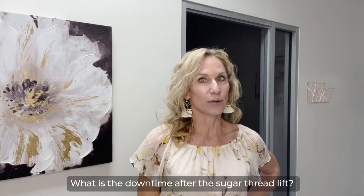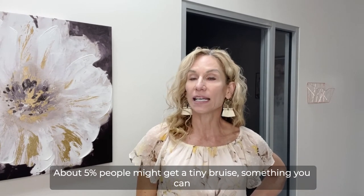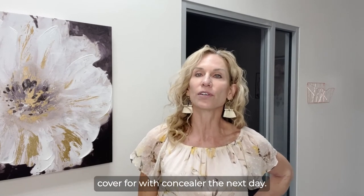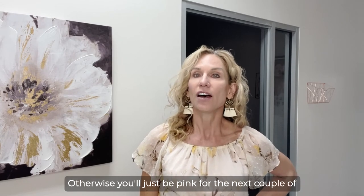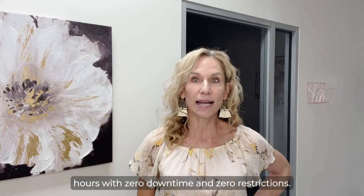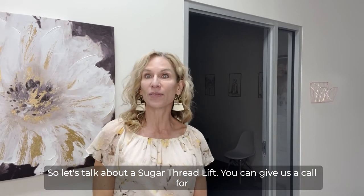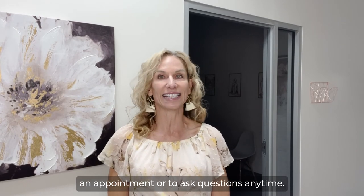What is the downtime after the sugar thread lift? About 5% of people might get a tiny bruise, something you can cover with concealer the next day. Otherwise, you'll just be pink for the next couple of hours with zero downtime and zero restrictions. So let's talk about a sugar thread lift — you can give us a call for an appointment or to ask questions anytime.